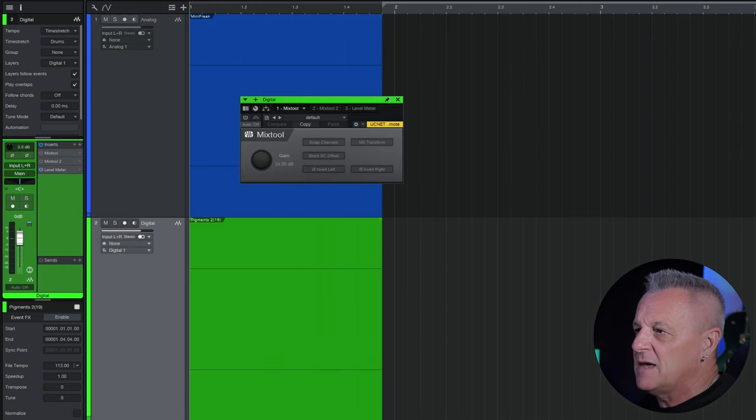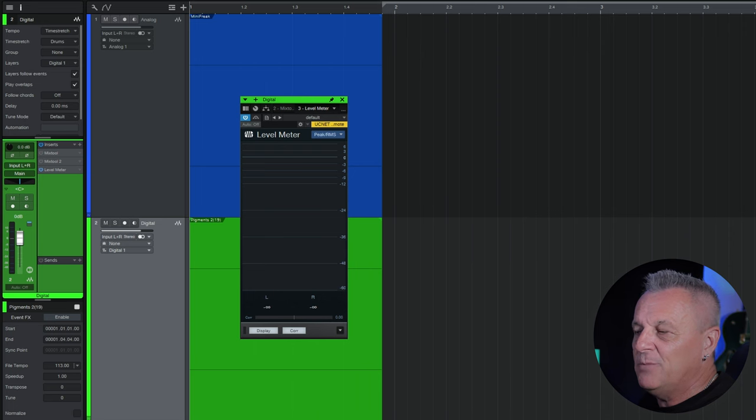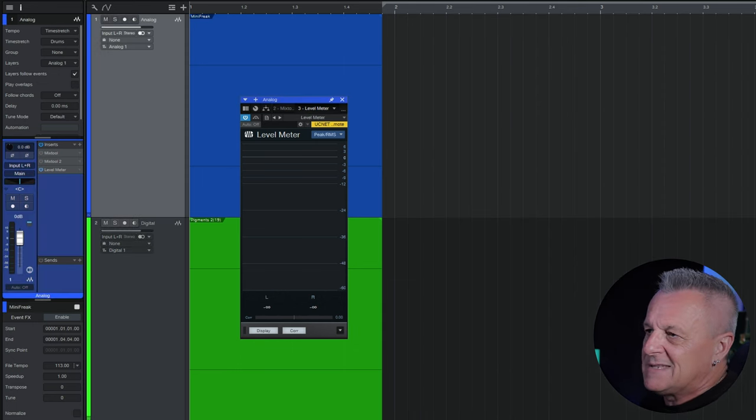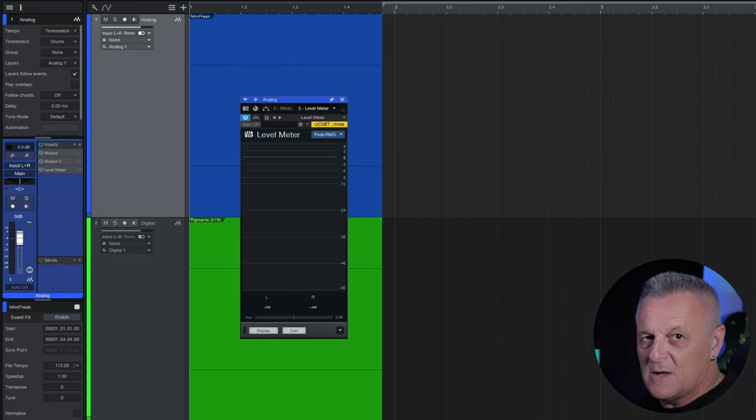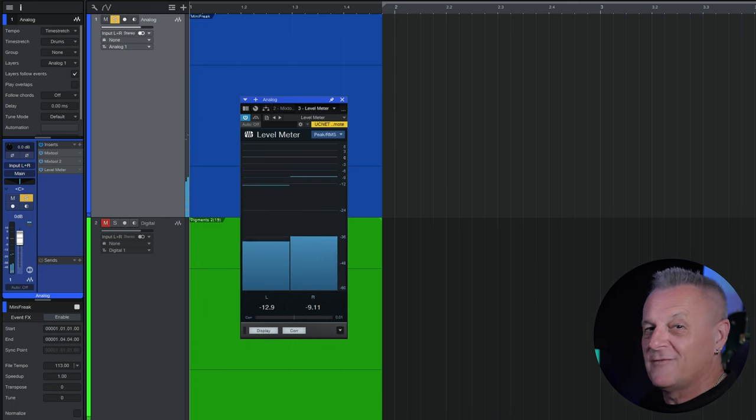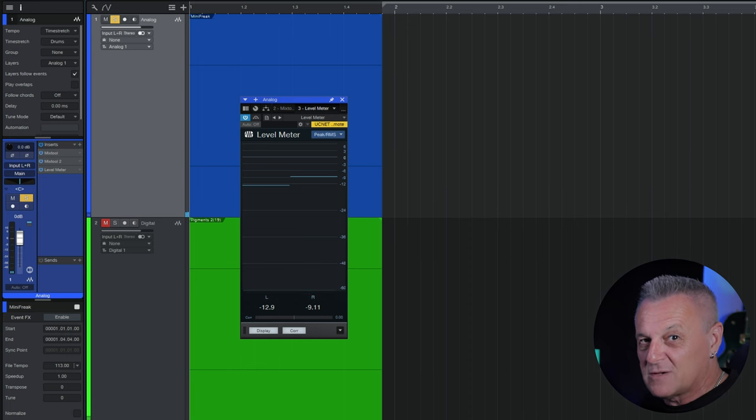Now if we do the same thing with the Pigments recording — bring up the meter and play again — you can see there's no movement on the meter. That's probably because it's just too quiet. But is there anything there? Well, let's find out. With each of these, I'm going to apply two mix tools and add 24 decibels of gain in two stages. Let's play the first one — the analog recording — solo it and have a listen. We can very definitely hear that there was noise there, which we can now hear more clearly because we've amplified it, and we could definitely see it on the meter.